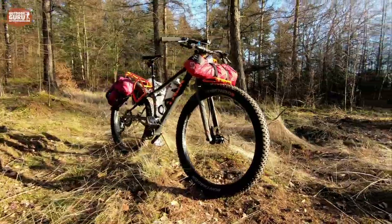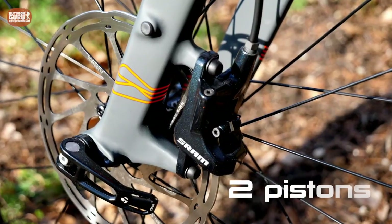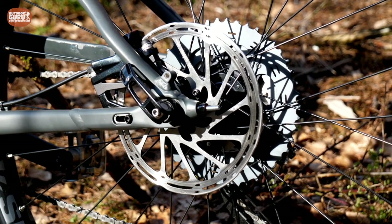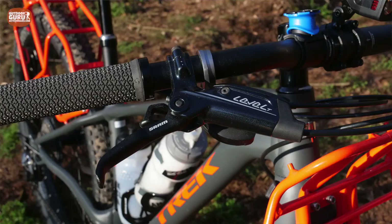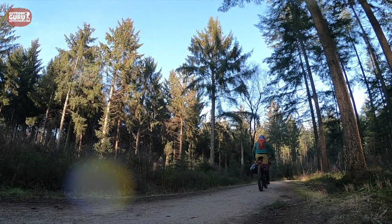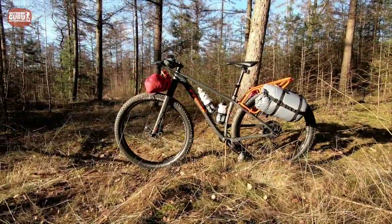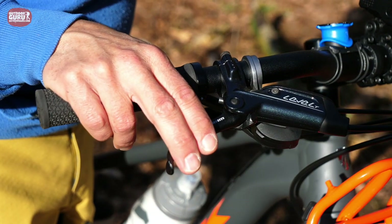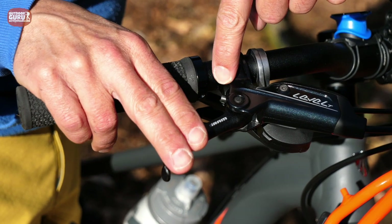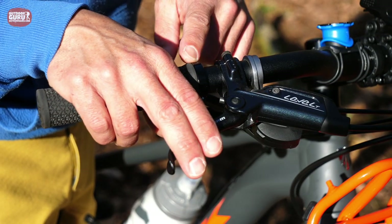The brakes on the 1120 are from SRAM — the Level T, a quite basic setup. Front and rear have the same two-piston caliper with a 180mm disc. The good thing is you don't need much force on the lever to get really good stopping power. It's well balanced, and especially at the front you can feel exactly when you're almost locking the wheel without going over. The brake levers are quite small, so you don't get hooked on branches, they fit two fingers perfectly, and a small adjustment screw lets you set the distance from lever to handlebar for small or large hands.